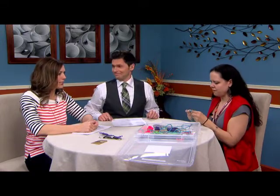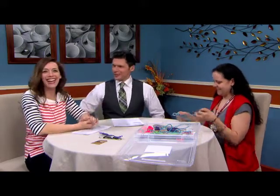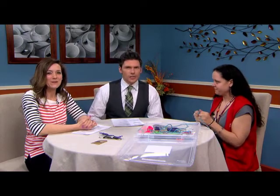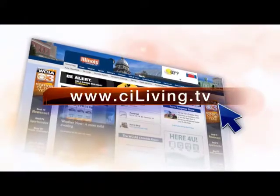Thanks so much for coming in. You're getting us crafty today! Krista McClelland with Michaels, where creativity happens. We'll get you connected to all this good stuff online — just head to our website, ciliving.tv.